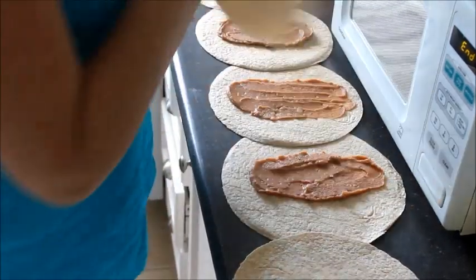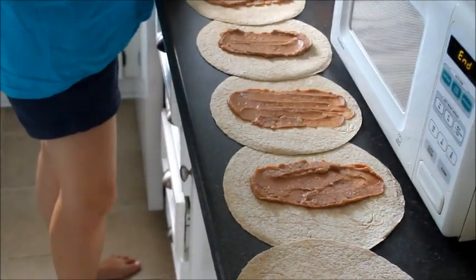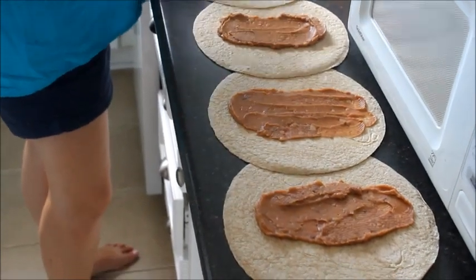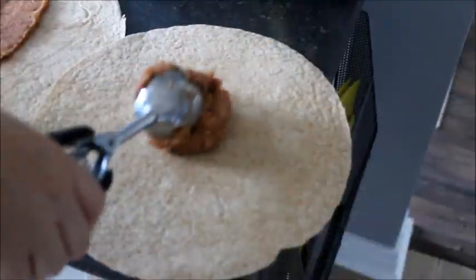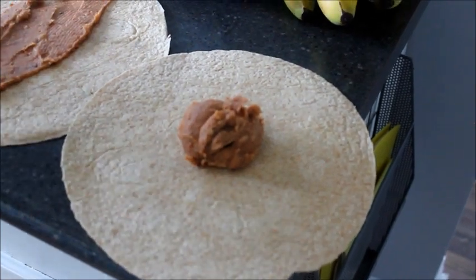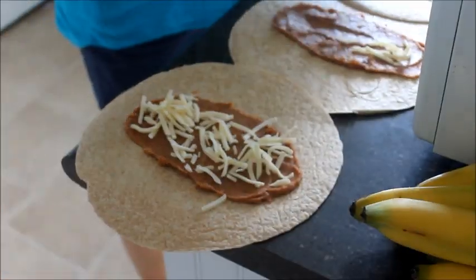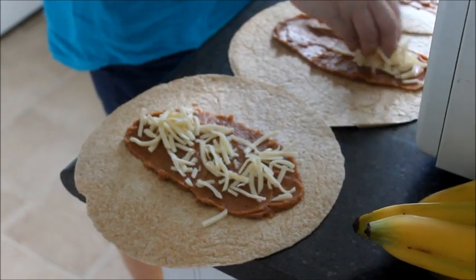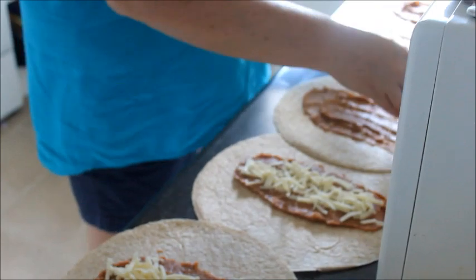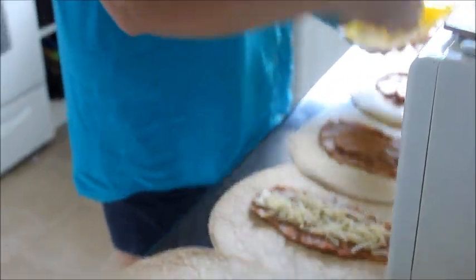Jen's preparing some burritos ahead of time. Jen makes the lunches and they're all ready to go for the week. A scoop of refried beans on a whole wheat tortilla. So we have refried beans and grated mozzarella — I would usually use cheddar but I forgot to buy it.